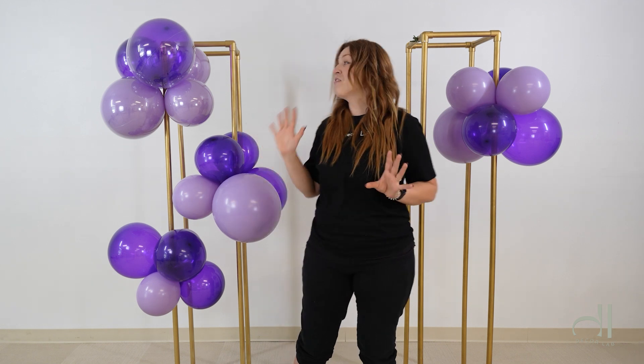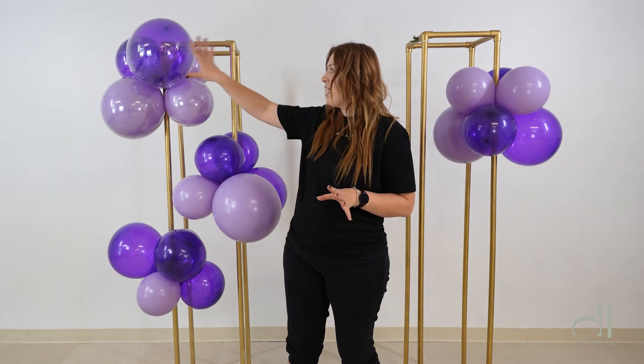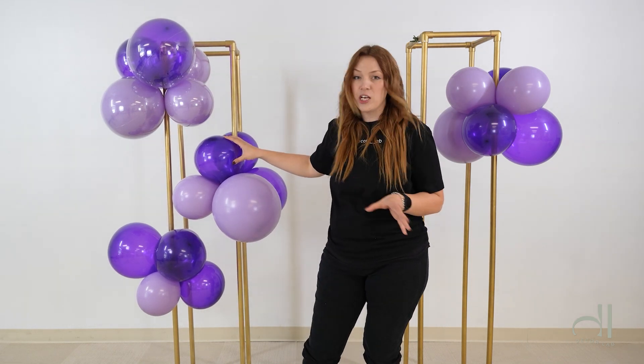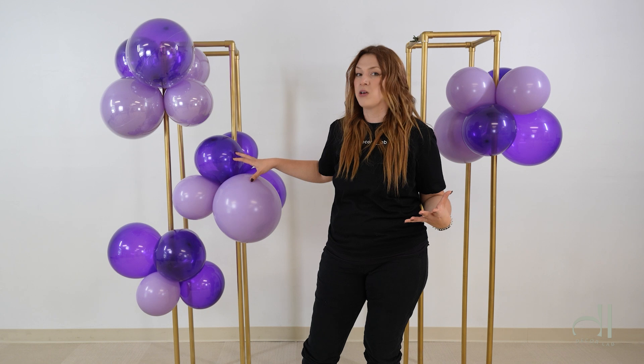To show you exactly what I'm talking about, we are going to set up an experiment. Here I have four different clusters of balloons and we're going to test them on different products. The first one has my balloons double-stopped inside of the Bobo Balloons. These are regular balloons — single-stopped, no product on them — and we will test how long it takes them to oxidize outside.